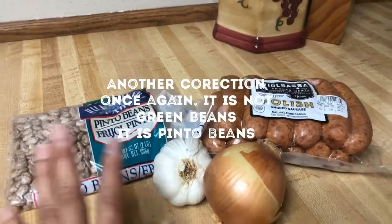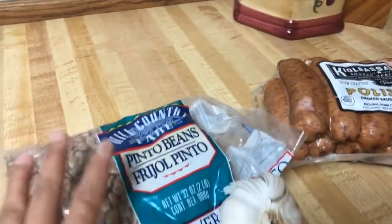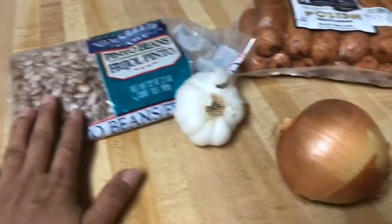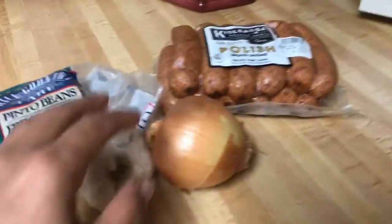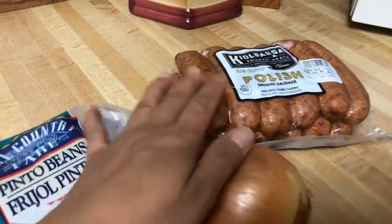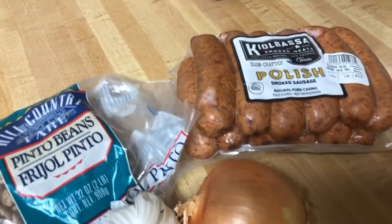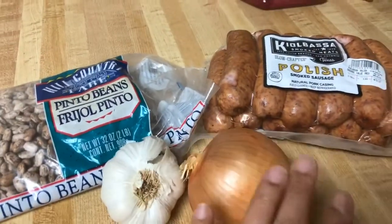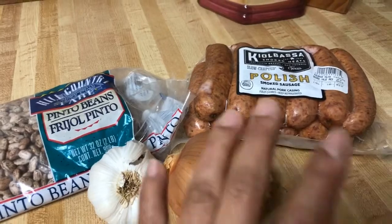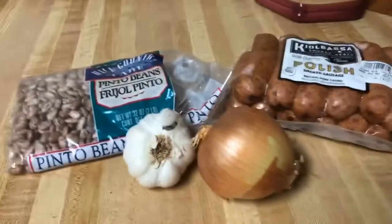You can just have pinto beans and you're good to go. You don't even have to add any meat because you already get your protein from the beans. The Polish sausage is just for flavoring — it's not as healthy, but it's what my adopted parents like to have in their beans. So this is an order — I'm cooking this not for myself or my family, but for them. Thank you so much, stay tuned for my next cooking.